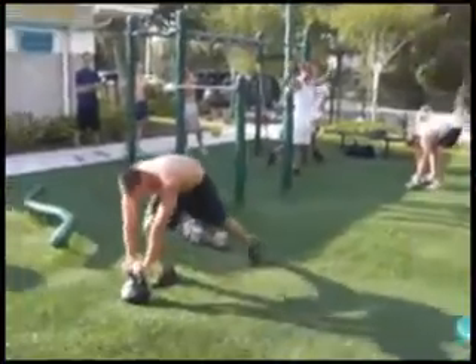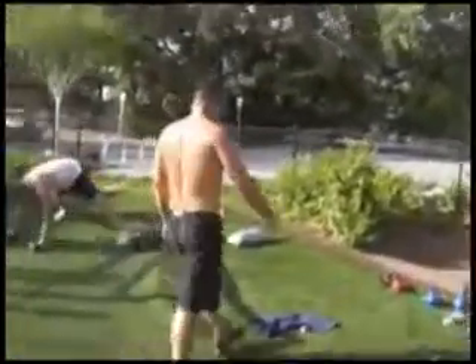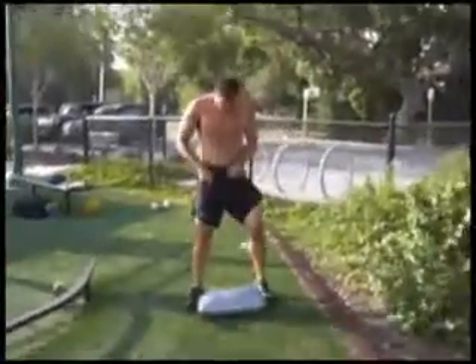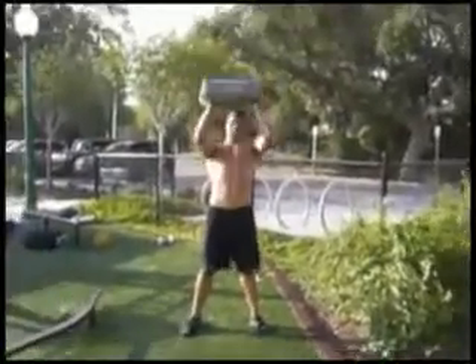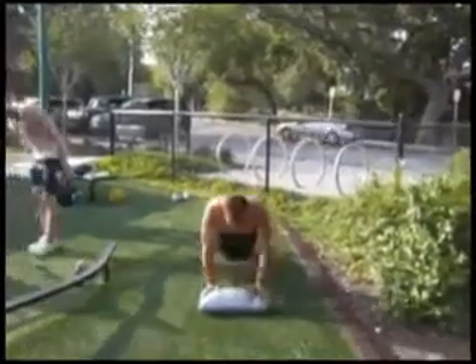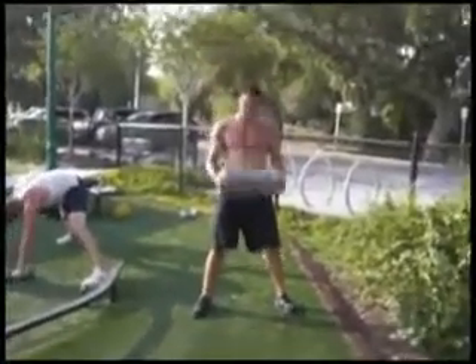All right, turn around — sandbags straight ahead. Ten sandbags, let's get them quick. 60-pound sandbags, come on Mike, put it out — man, good job Mike. Come on, fire it up.